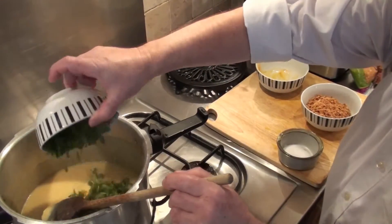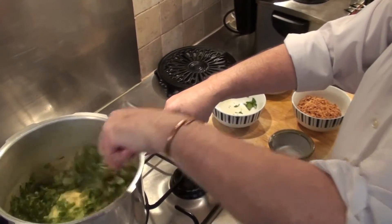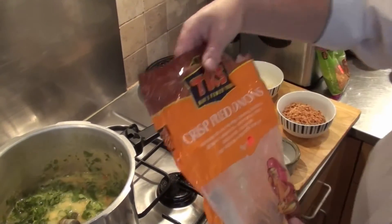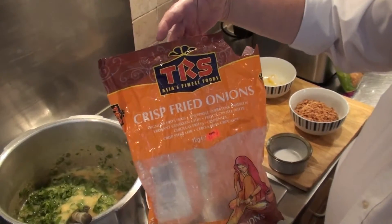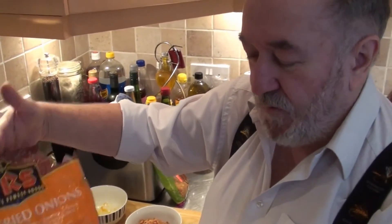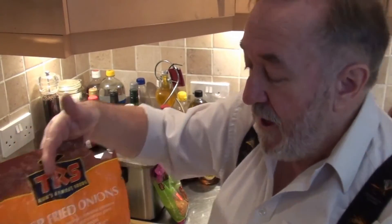Add the coriander that we chopped. I quite like to add onions to this — some people do, others don't. If you do, you can either fry onions, or alternatively what I prefer to do — for two reasons — is use TRS crispy fried onions. You can get these from most Asian stores, but Asda is also selling them at the moment. First of all, it dramatically reduces the smell from frying onions, and they're incredibly quick, easy, and very delicious. The actual cost is £2.49 for a kilo, which probably represents the equivalent of about 15 kilos of raw onions before frying — so a very cheap option.